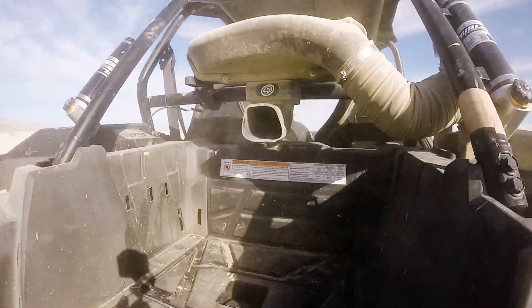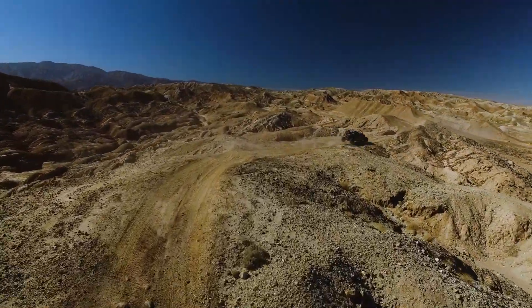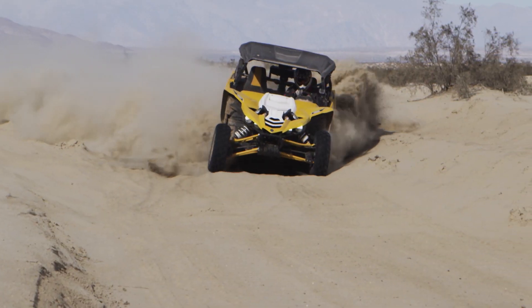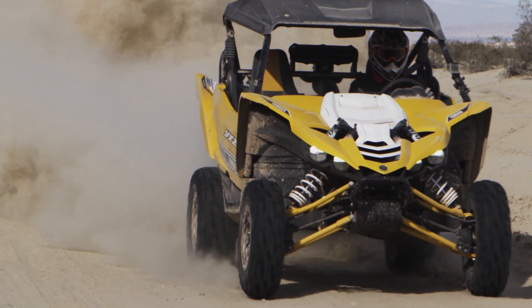At the end of a long race or a long weekend of riding, you can be down 20 to 30% on power due to a dirty air filter. Whether you're a weekend warrior or a pro UTV racer, it's equally beneficial to run a particle separator.